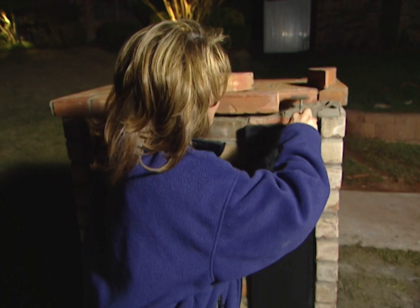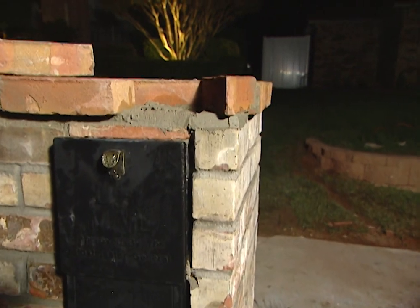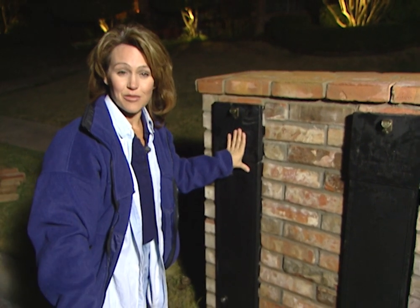We are finally finished with our project. As you can see, we added an overhang on the cap, which really gives it a distinctive look. We spent about $300 for each of the postal vaults, and we even added one for the neighbor. Not only does the mailbox look great, but now their mail will be secure.